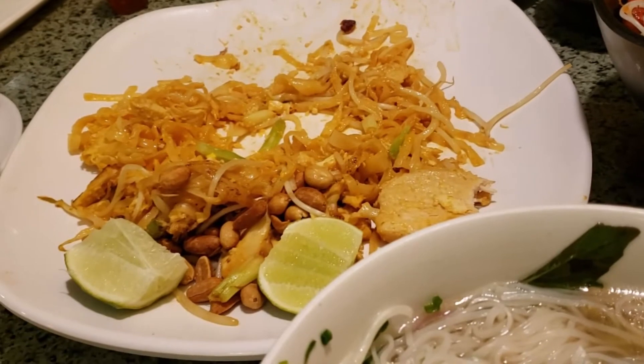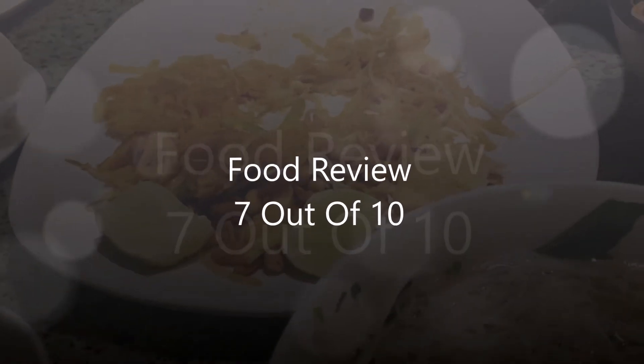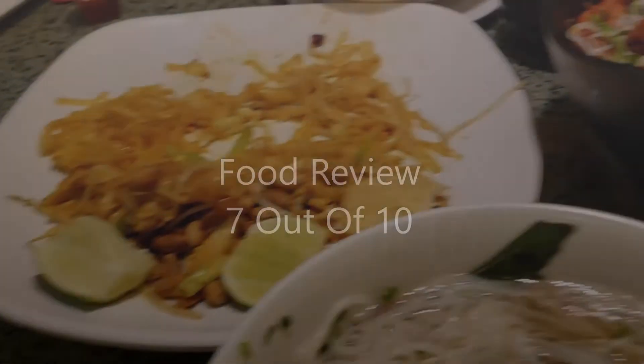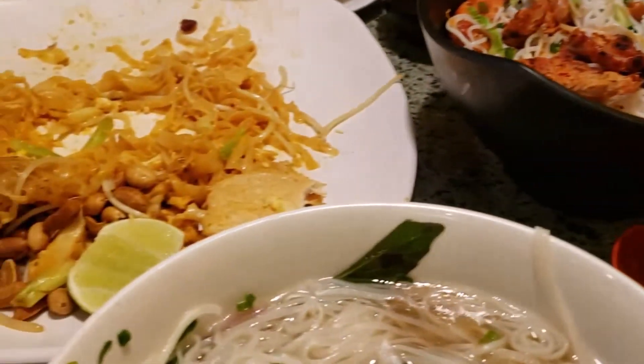This is our first time here. I will give them about a 7 out of 10. Overall, everything is very good with a couple little disappointments. Praise God.